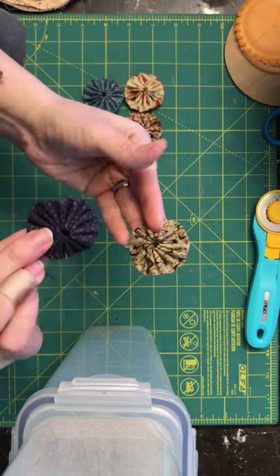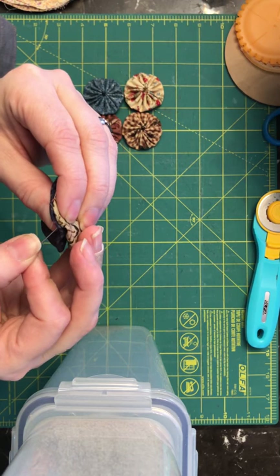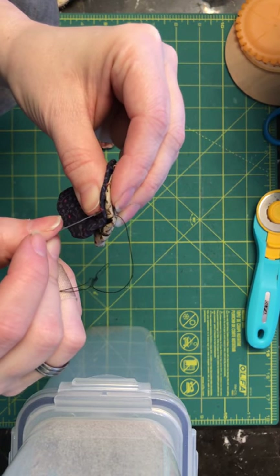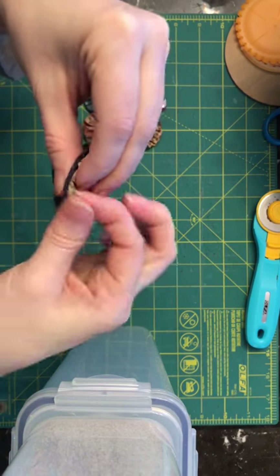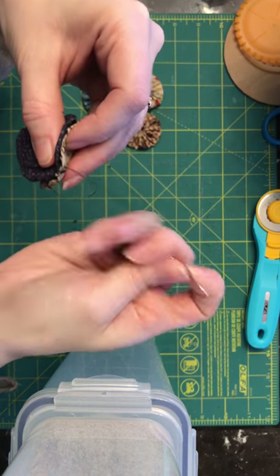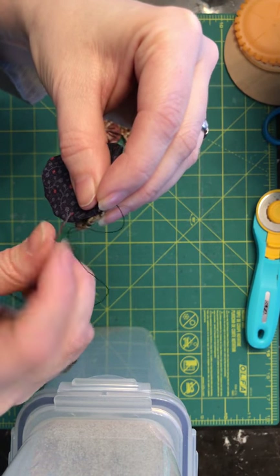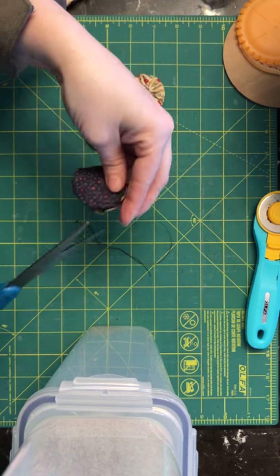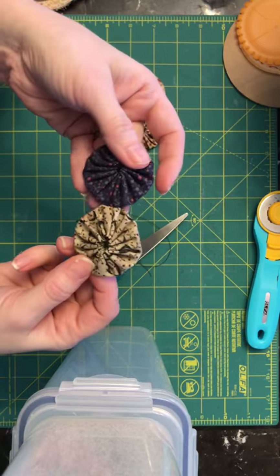I'll put them cinch side together and start like this, then go around for two. Then I do the same — one and two through the thread to make the knot — and then just snip it off. And they fix together like this.